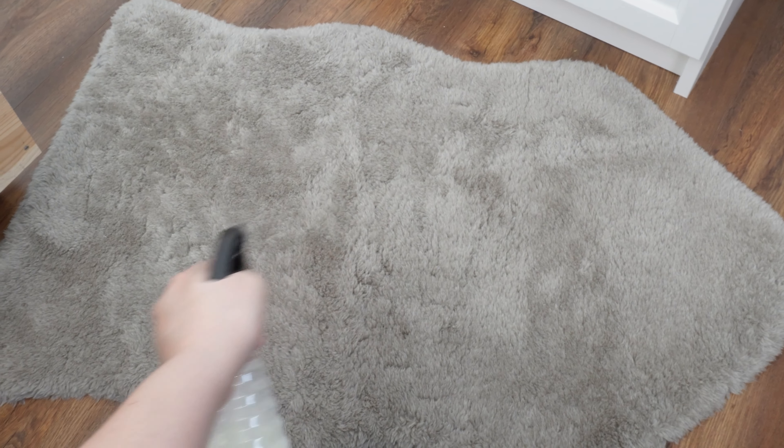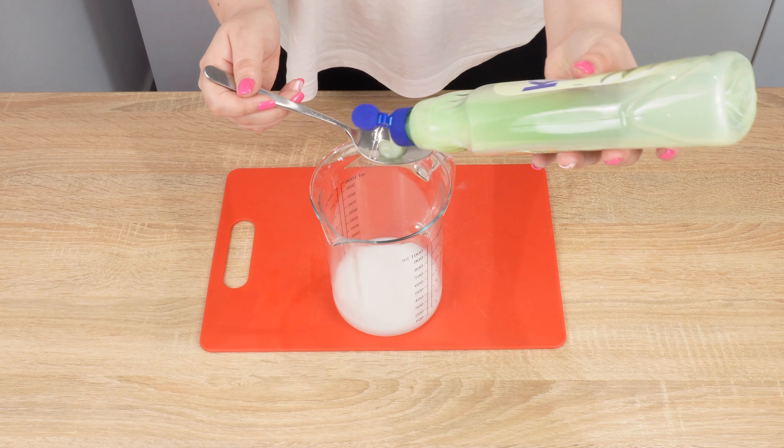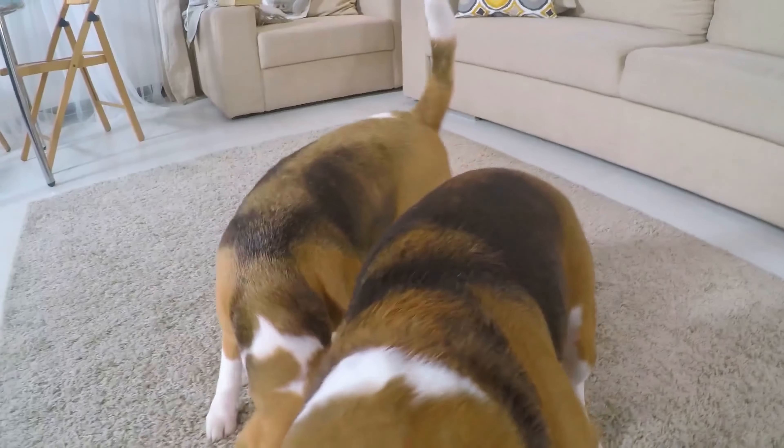Your dogs and cats will never pee in the wrong place again. Use this trick every day and you'll save a ton of money. Time is crucial — preparing this spray will only take a moment, and you'll save a lot of time training your pets not to pee in the wrong places.